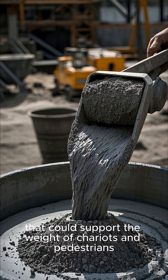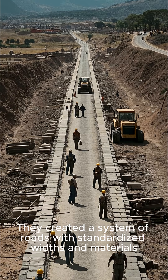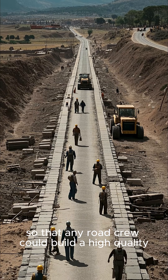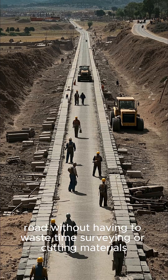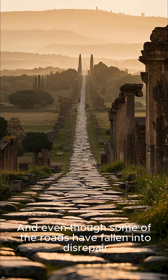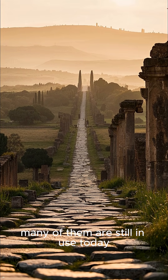This material could support the weight of chariots and pedestrians. They created a system of roads with standardized widths and materials so that any road crew could build a high-quality road without having to waste time surveying or cutting materials. And even though some of the roads have fallen into disrepair, many of them are still in use today.